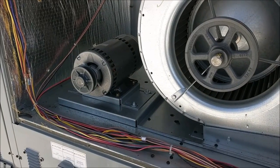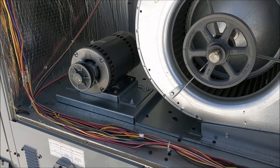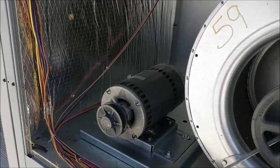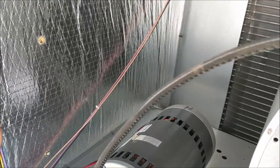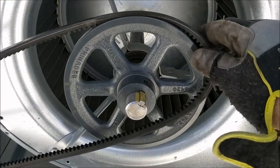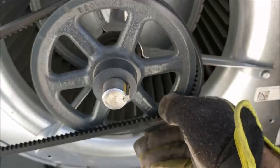Now that we've removed the belt we can go ahead and install the new belt. Make sure you always get the exact replacement. We'll start by inserting the belt onto the motor pulley and then we'll put it on the squirrel cage pulley and slowly turn it on.